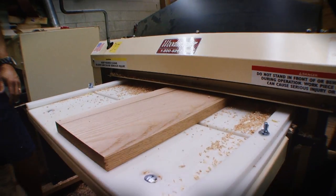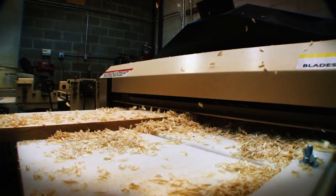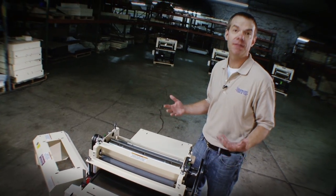Planing is a very simple operation. A board goes through, a shaft spins, it skims the top of that board to take off the surface and flatten the surface. Every planer — that's what it does.